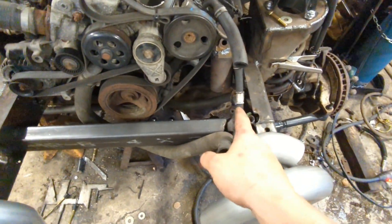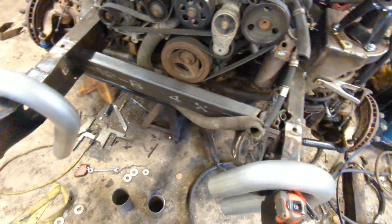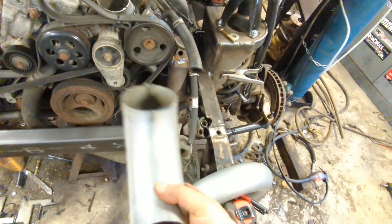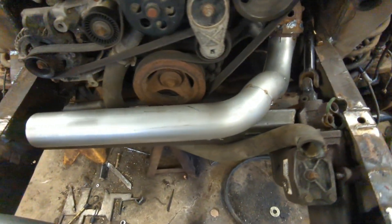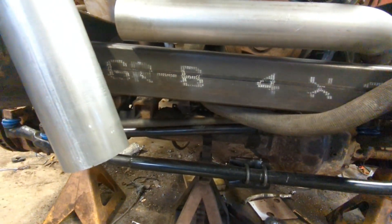I'm going to start on this side because this is the easier side. Just going to cut that one off flush and then I think I can use this 90 that I had laying around. I've got a bunch of other 3 inch here — it'll be full 3 inch to the turbo, which should be more than enough for this motor. Super happy with how this came out. Just a couple joints in there, tucked it way up in, wraps over, comes over top of that cross member.